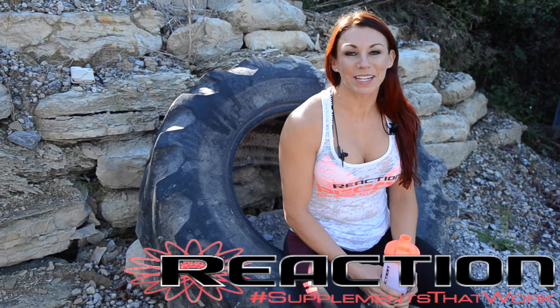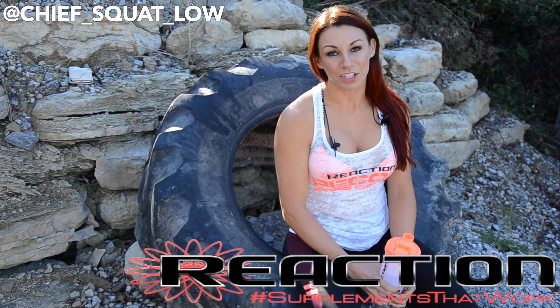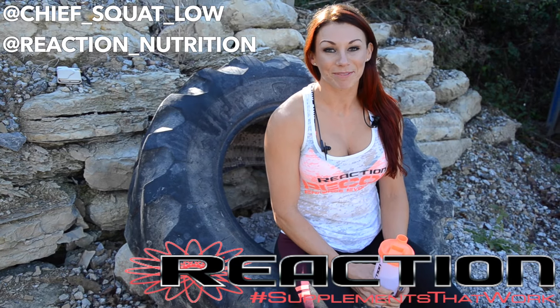Thanks for following me through my arm workout — biceps and triceps today. Follow me on Cheap Swallow or GK Fit, and follow us on Reaction Nutrition. Supplements at Work. Take care.